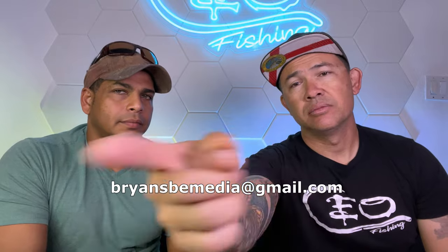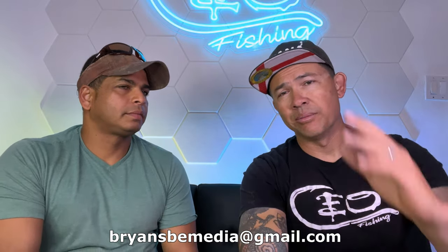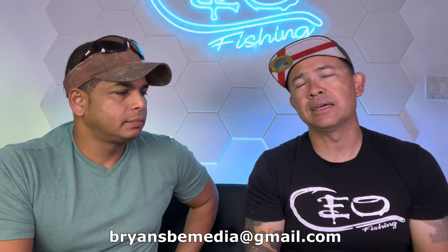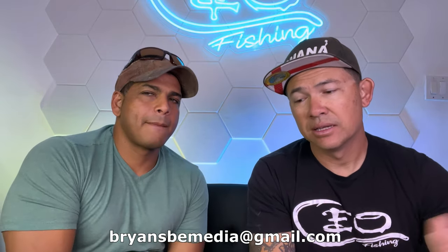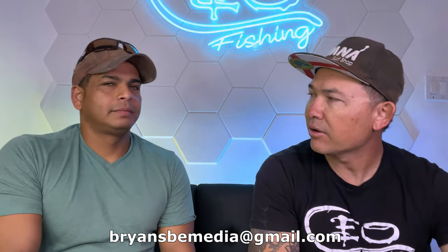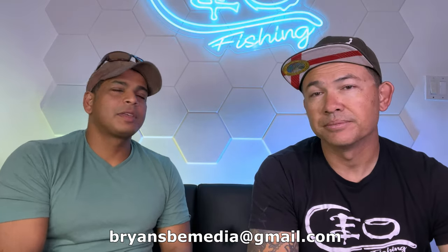He'll make the nooses, I'll make the video. If you're interested in getting one and buying one, my email is bryansbemedia at gmail.com. You can hit me on Instagram at bryantheceo, on TikTok or wherever, and we'll figure out how to get one of these nooses into your hands. They are pretty awesome. I can't wait until we actually dive in the water and show exactly how it works. That's going to be a lot of fun.